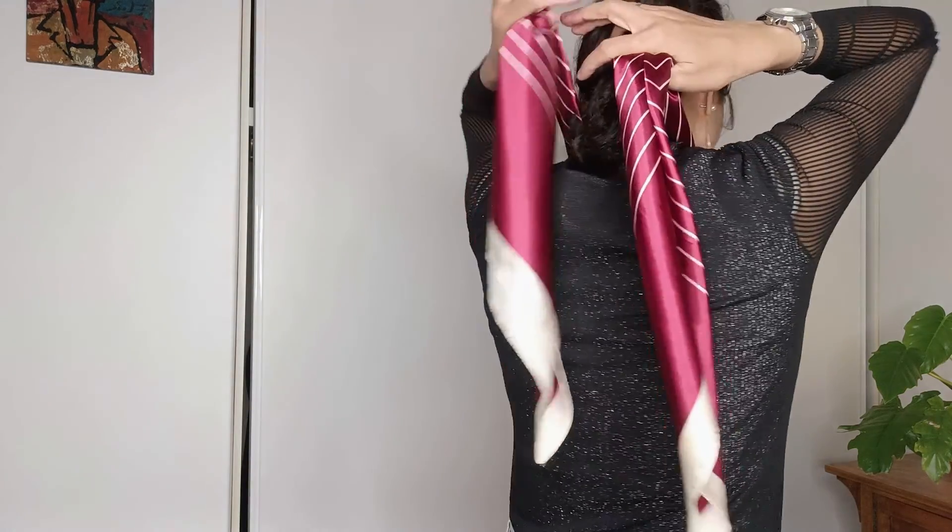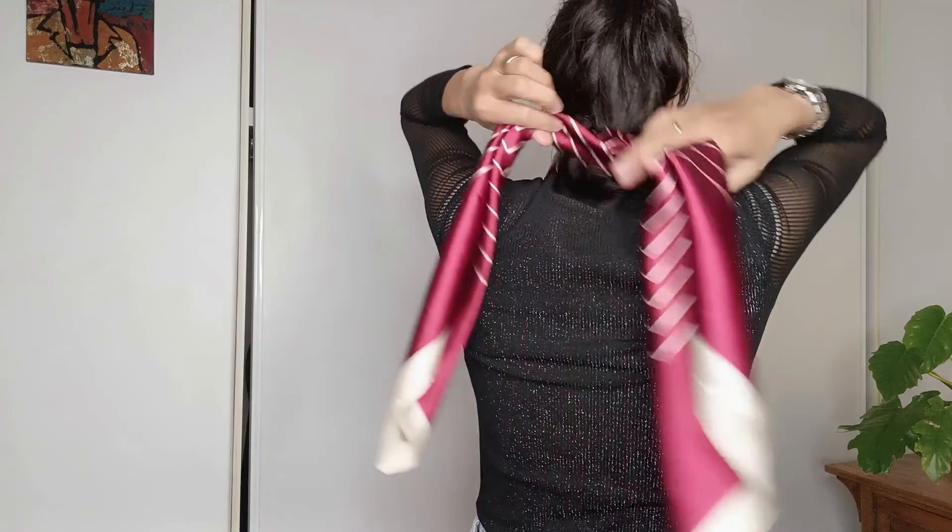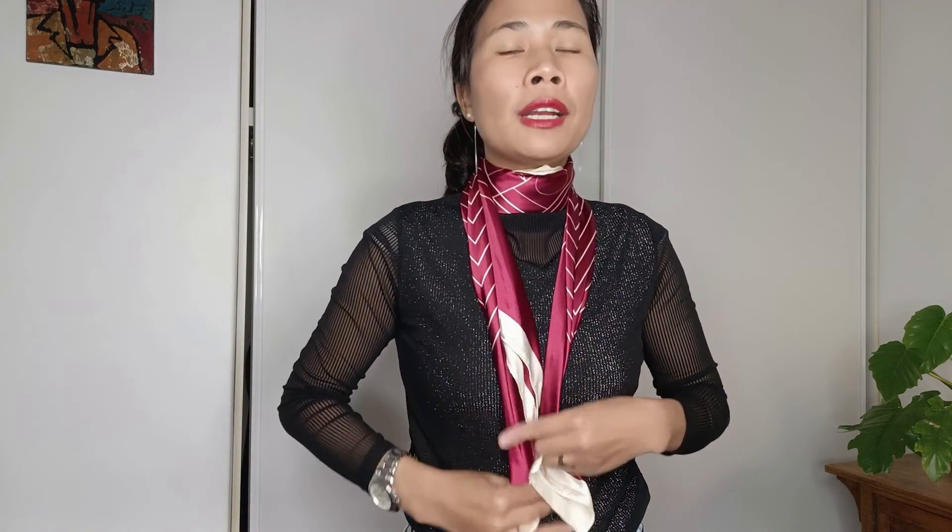Place it over my shoulder and behind, just like this, and here I have two sides equally in front of my neck. What I'm going to do is pull it — I use two fingers, pull it over, and twist it. See that — I'm going to twist it.